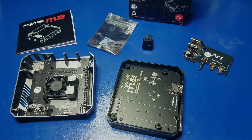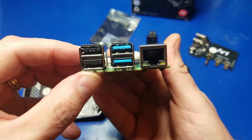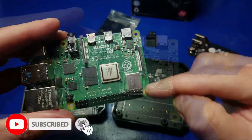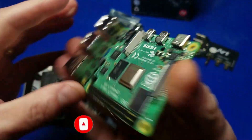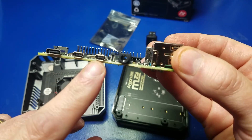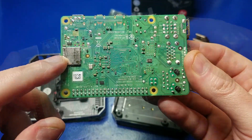Now let's go ahead and assemble it. Looking at the Raspberry Pi 4 itself, you have two USB 2.0 ports, two USB 3.0 ports, Gigabit Ethernet, your GPIO header pins, your display port, your camera port, and on the opposite side you have your USB-C power right here, as well as two micro HDMI ports, your AV port. And if we flip the board over, you will see this is where the micro SD card goes.